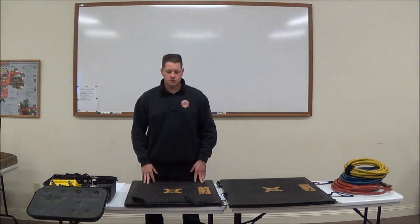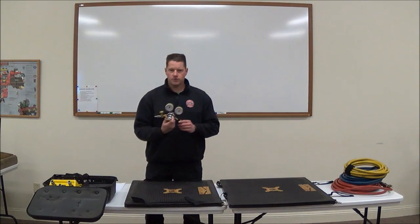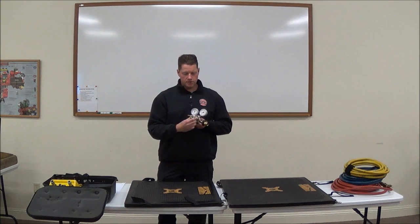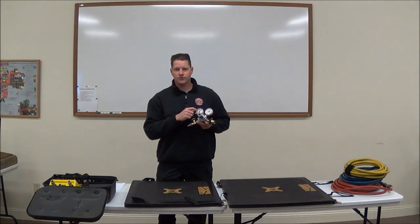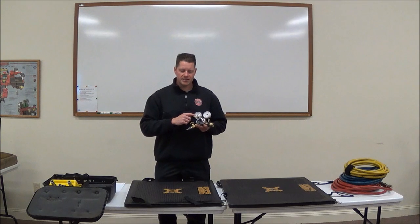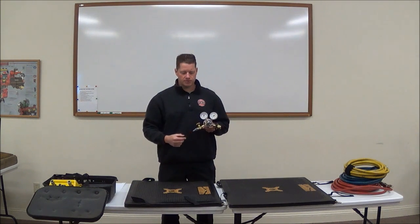For the basic setup and operation of the bags: we have our bags, hoses, and a high-pressure regulator. The regulator mounts on an SCBA cylinder and has an adjustable regulator set at 118 PSI. On the gauges, you have numbers in black and numbers in red — we set it at the red numbers, at 118 PSI. Turning the valve to the right increases air pressure; turning it to the left decreases air pressure.